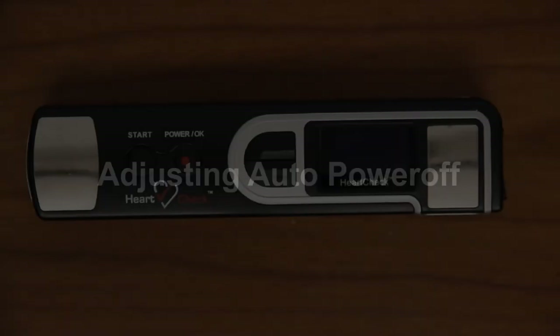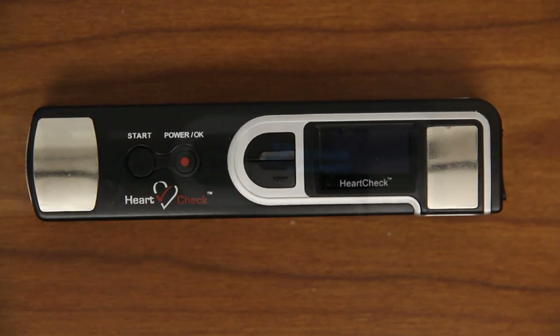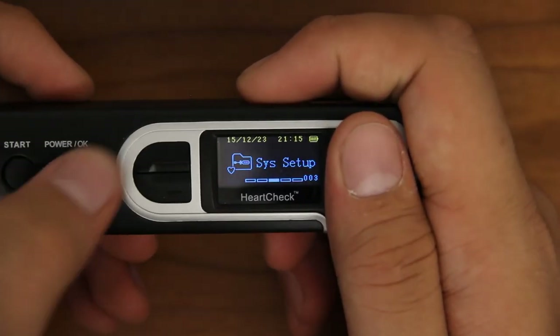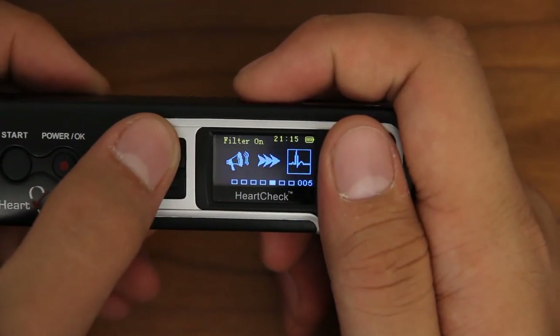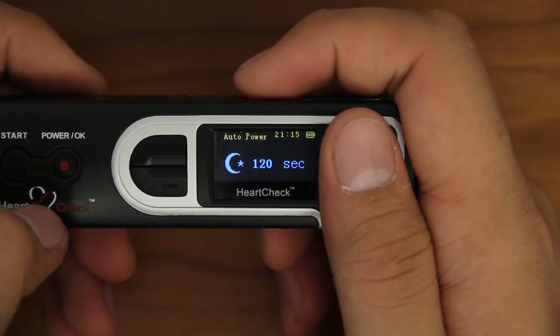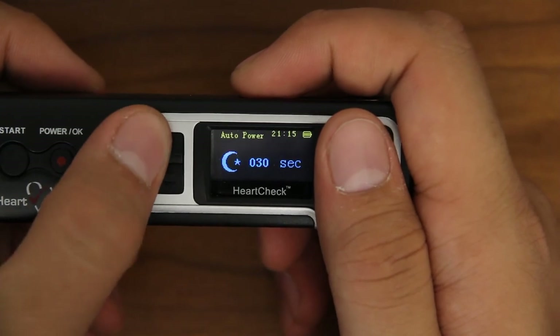Adjusting Auto Power Off: if left untouched, the HeartCheck Pen device will automatically power itself off after a given period of time. You can adjust this feature by scrolling to and selecting the Auto Power Off category located in the System Setup menu. Use the arrow keys to adjust the Auto Power Off time from 10 to 120 seconds.